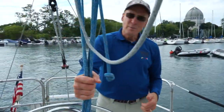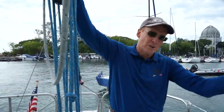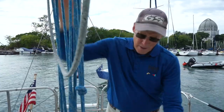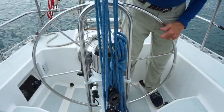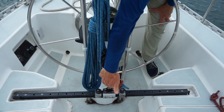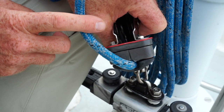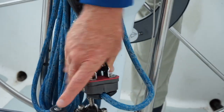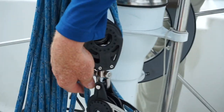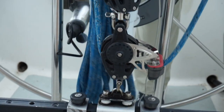Back here is the main sheet, which is for the main sail. We have jib sheets and main sheets. The main sheet is a compound block because we have a lot of pressure on that, but then it exits here at the bottom — this is called a cam cleat and that's what holds the line in. When you push it down it's loose, but when I want to tighten it up I just tighten it and the cam cleat holds it.